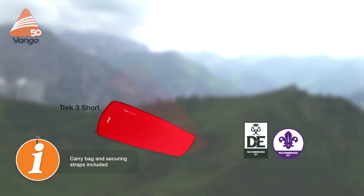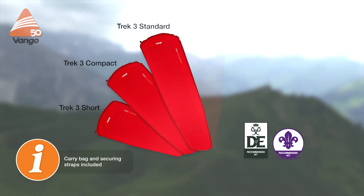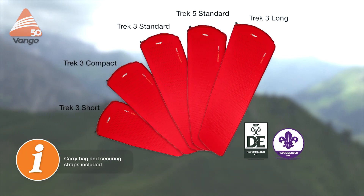The Trek has been designed with round corners to fit into your tent's inner, and straight edges so that two mats can sit side by side without any gaps occurring. The Trek is available in a range of lengths and thicknesses so you can choose the mat that best fits you.